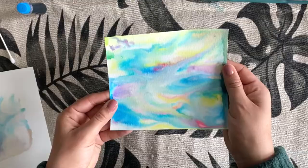Here's my dry final piece. You can continue to make more, or this could be your final standalone piece. Follow the instructions and try it yourself. Thanks!